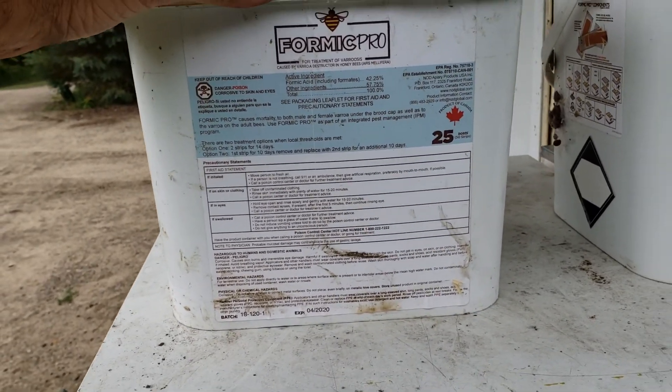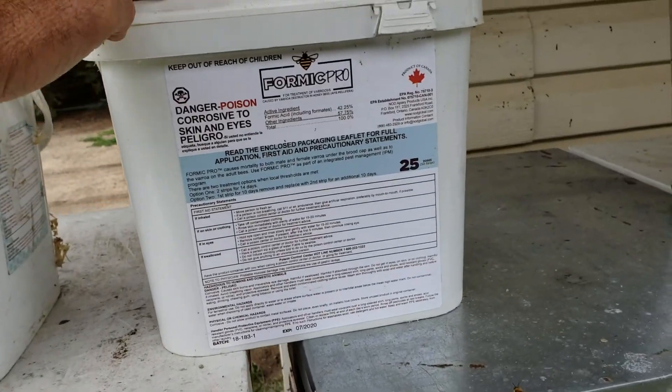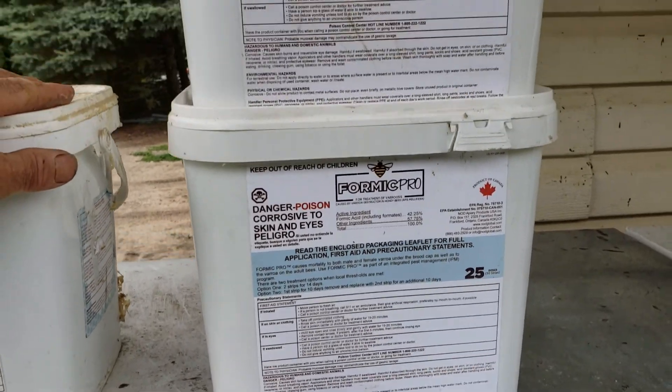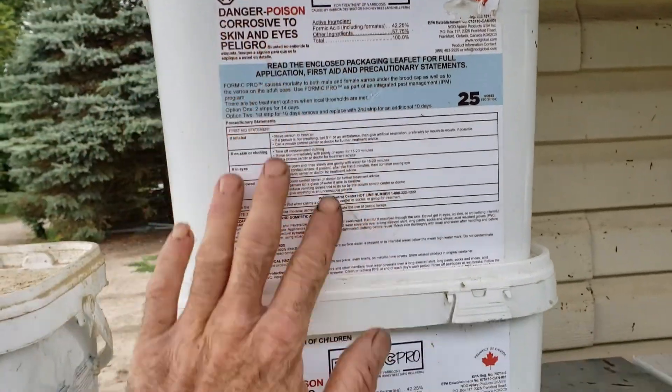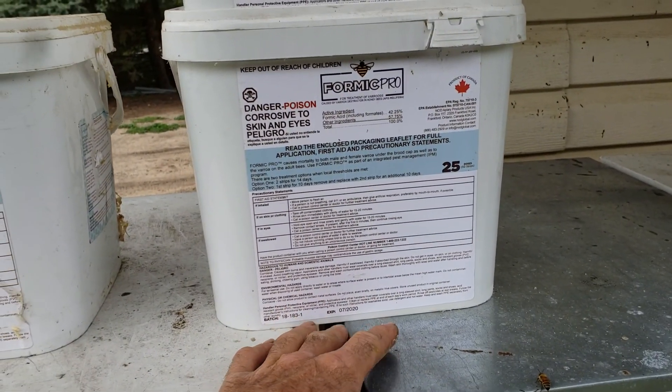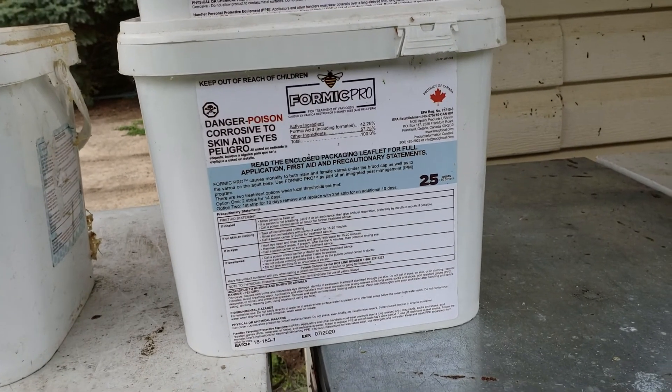I didn't have any issues with varroa mites that winter, so I went ahead and did it again in 2019. I was okay with losing 10% of my queens. I paid $400 for those three treatments and all I got was 10% of my queens killed — it didn't kill any varroa mites.